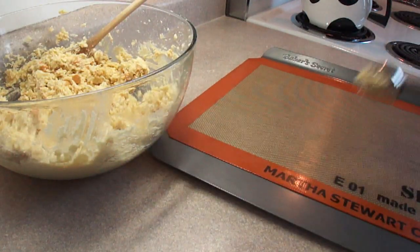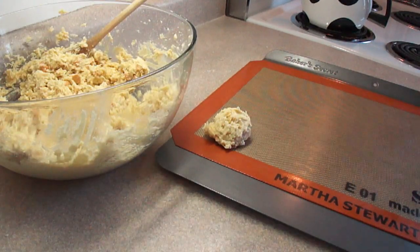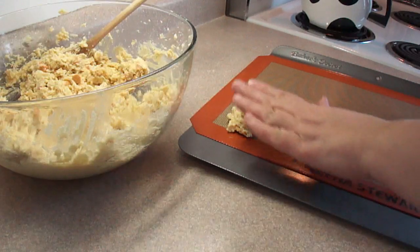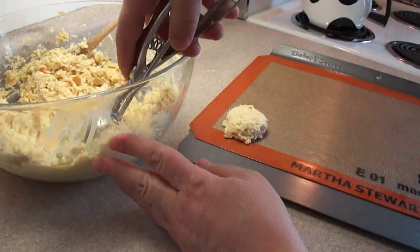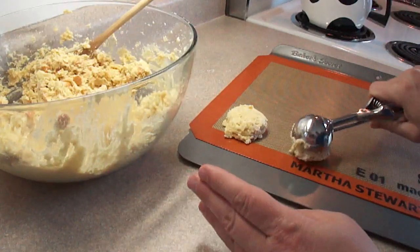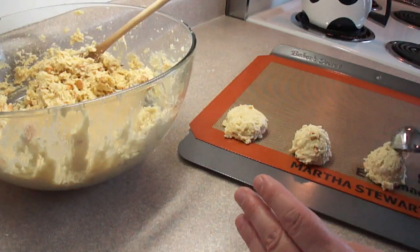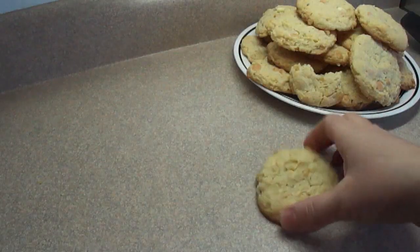Just stir that until combined. Then place scoops of the dough on a greased cookie sheet, or one covered with parchment paper or a silicone mat. They spread a little bit, so put them at least two inches apart. I'm making really big cookies here because I like really big cookies. You can certainly make smaller cookies by using a tablespoon measure instead.